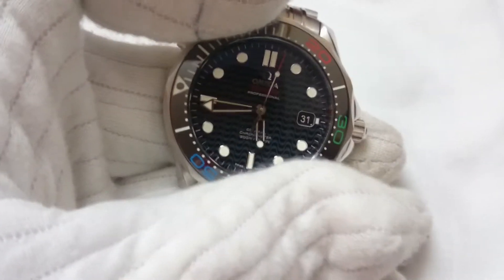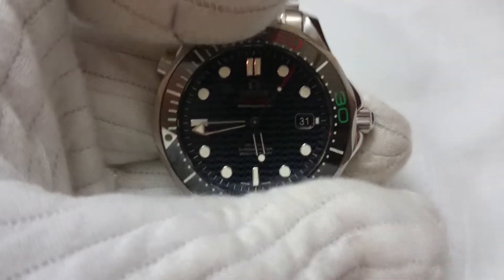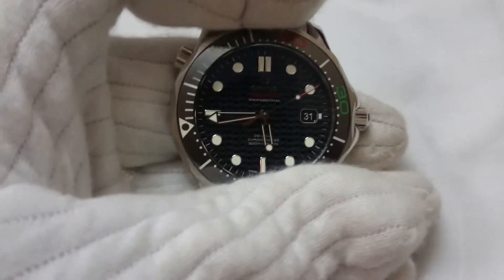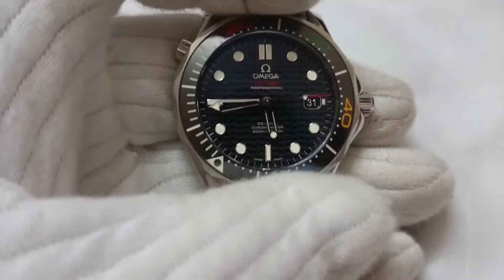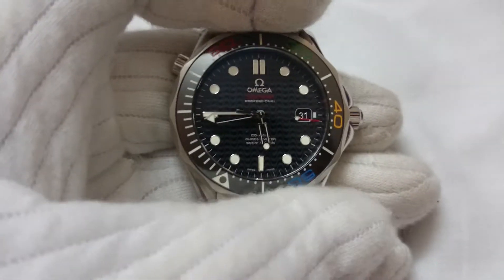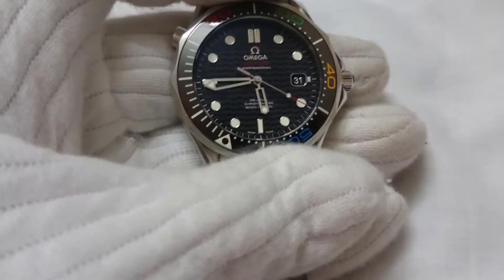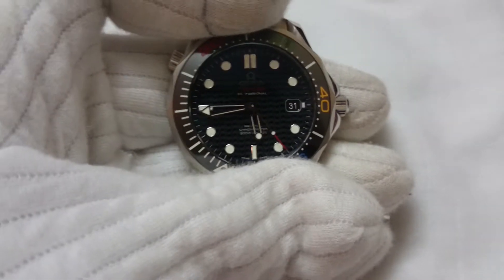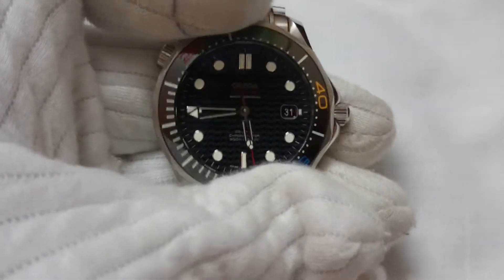As it is a dive watch, it has a unidirectional bezel. Unidirectional means the bezel can rotate in a single direction and not in reverse — it can only rotate in the anti-clockwise direction. I'm trying to rotate it in the clockwise direction now and it's not rotating. It's a 120-click bezel, meaning it takes 120 clicks to complete one full rotation, and it's used for dive timing.